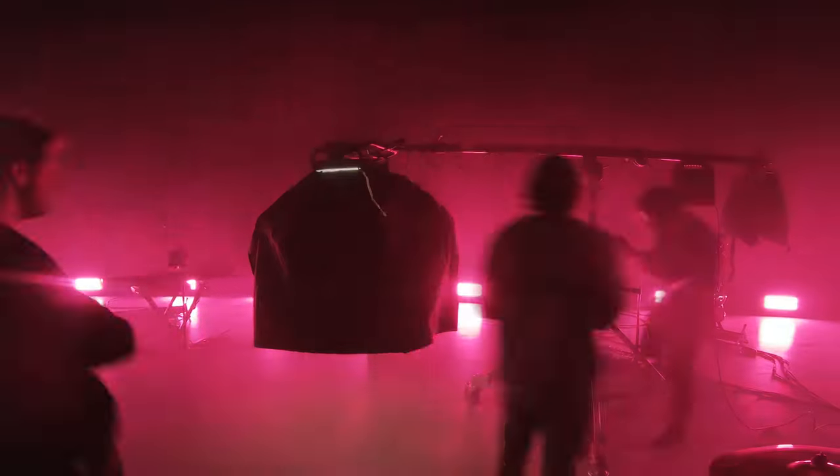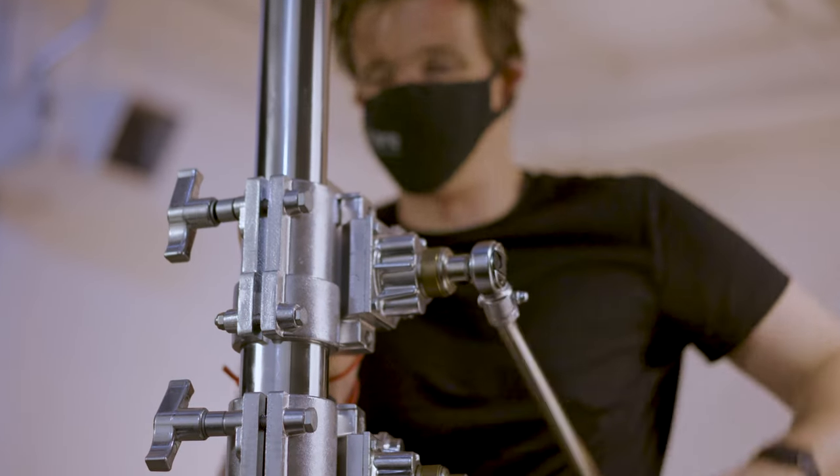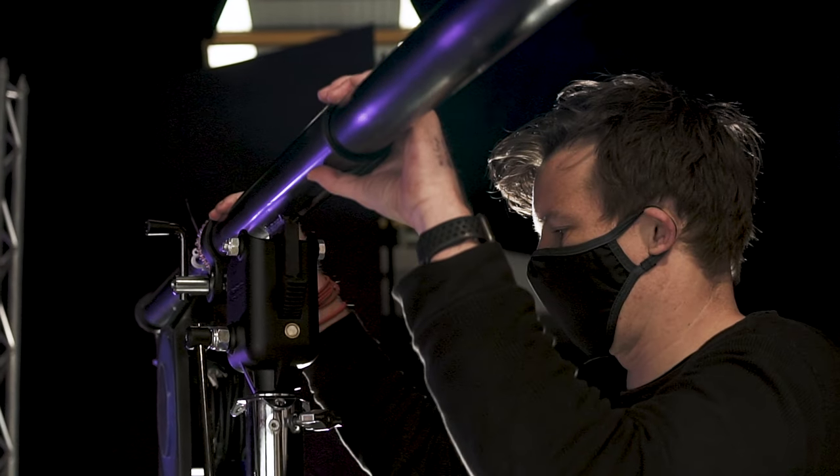Our new equipment from Avenger and Manfrotto has really allowed us to take our lighting game to the next level. We've recently added an Avenger Stratosafe crankstand and Manfrotto 425B Megaboom to our grip gear, and it's instantly opened up a whole new world of lighting possibilities.